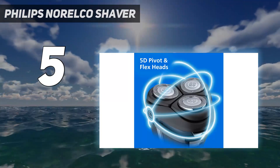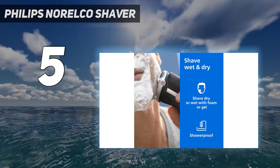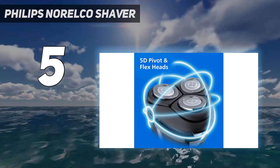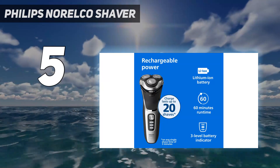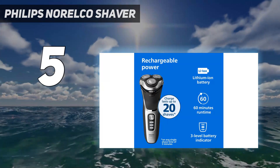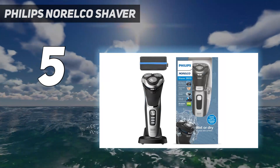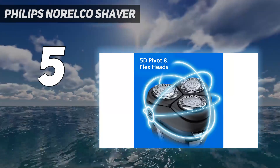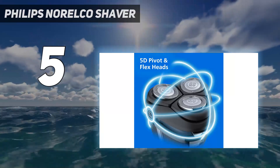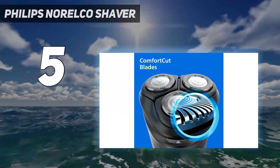The basic features it does have, like a built-in sideburn trimmer and battery indicator, are good but basic. Sometimes you don't need, or just don't want to pay a premium for, all the top-of-the-line bells and whistles of the very best electric razors, and that's okay. We were still impressed by the functionality of this razor compared to other electric razors at a similar price point, just $80. It's not going to wow you with AI or apps, but it gets the job done quickly and well.